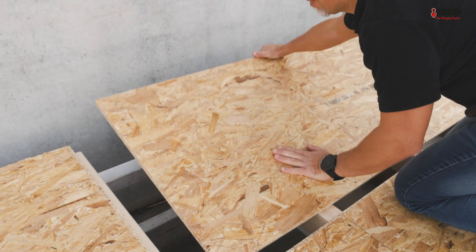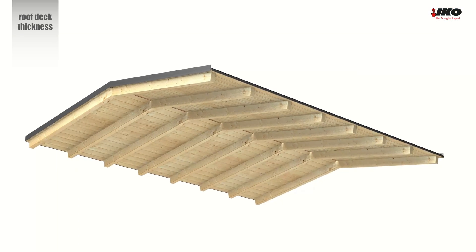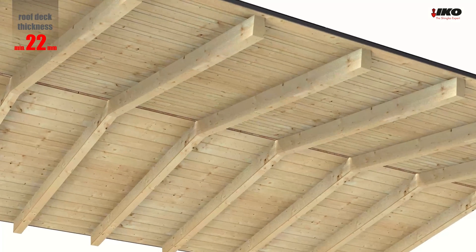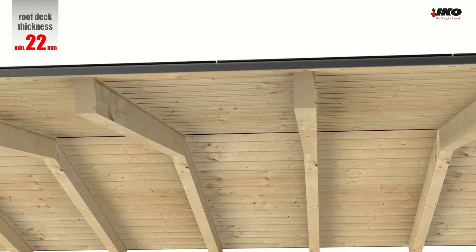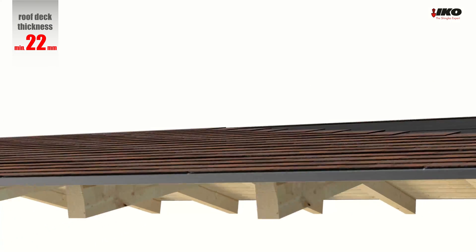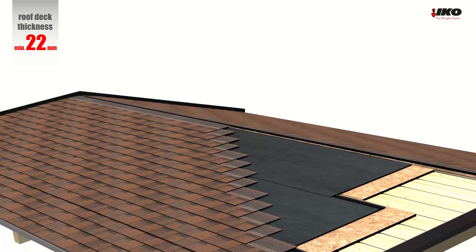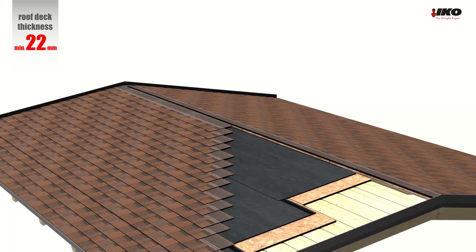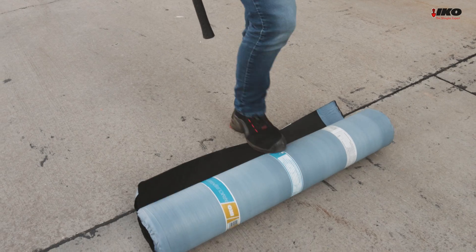The wooden deck must always be created from OSB boards with tongue and groove. If you want a ceiling visible from the bottom made out of aesthetic wooden boards, you can use that and install thinner OSB boards on top with tongue and groove. We recommend the roof deck to have a minimum thickness of 22 millimeters. Always check local building codes for the correct thickness. Start with the drip edge flashing at the eaves, then clean the roof.